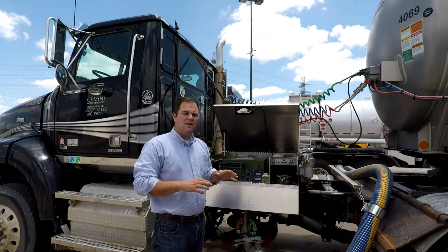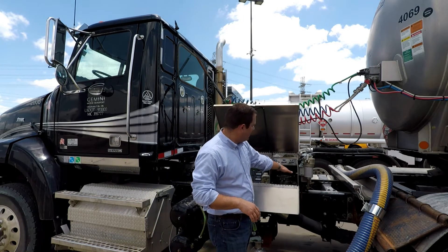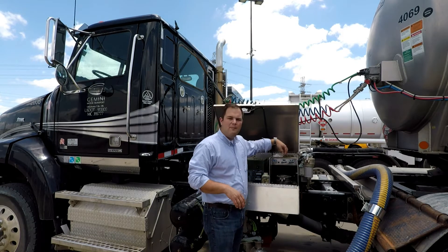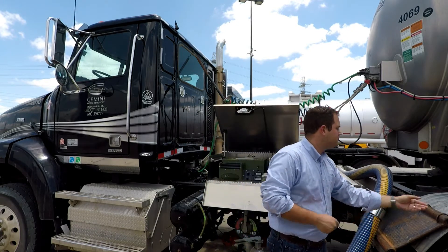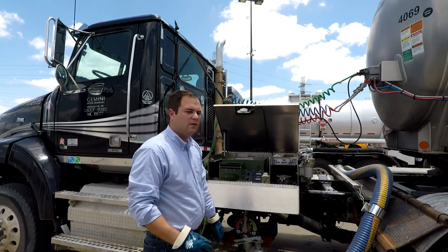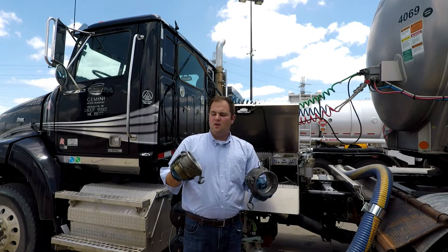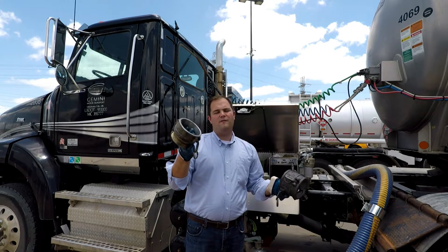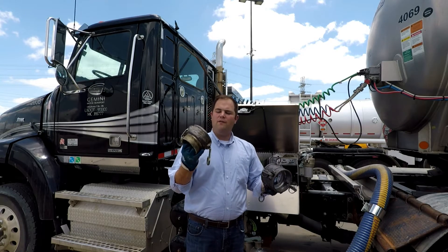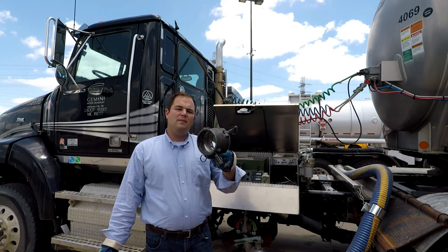This box holds several major components. The first one being the centrifuge, and then in here we've got the gauge tray, some of the fittings, and the main pump controls. We've got our two main fittings: a four-inch female cam lock to male thread — this is probably the number one fitting we're going to use most days — and then we've got a four-inch female to female cam lock fitting that we're going to use at some other locations.